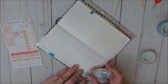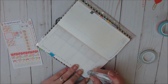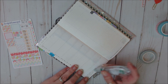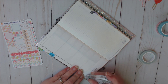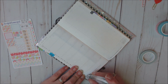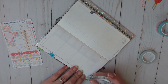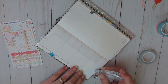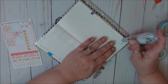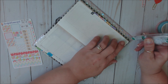First thing I'm going to do is white out this stuff here. This is my Tombow Hybrid. I do have a link down below to my Amazon Favorites, and this is in there — under planner, as well as some other planner must-haves that I use, and just some craft favorites that I have as well.